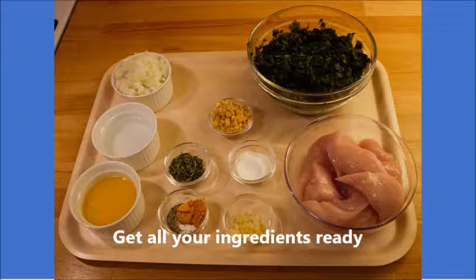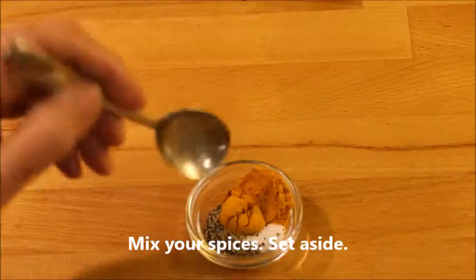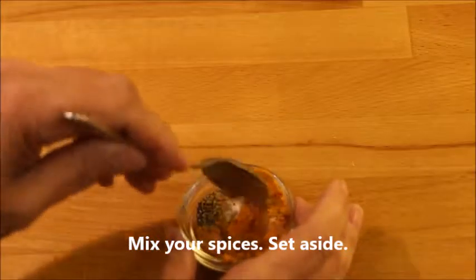It's mise en place, which means get all your ingredients ready before you start to cook. And the first thing is to mix the spices and set it aside.